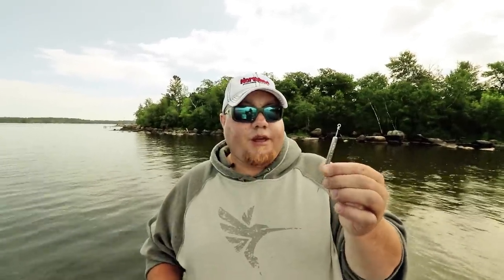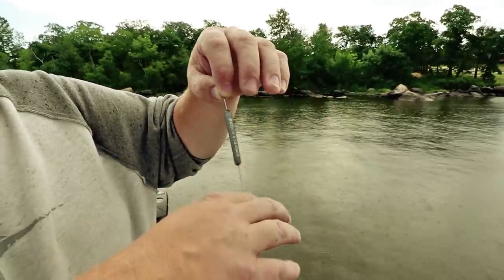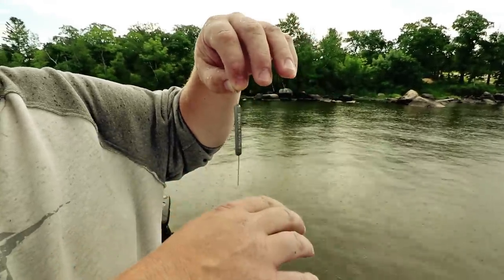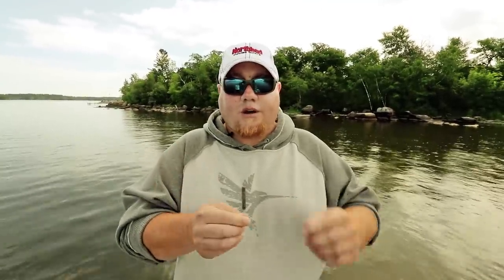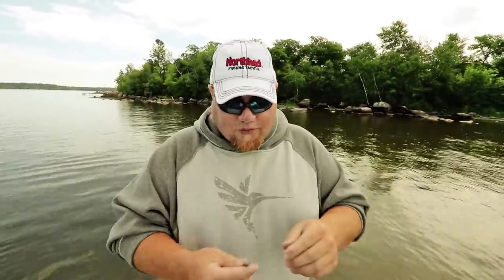Now we're going to drop down to one of my favorites — the rock runner. When I'm going from sand to rock, rock to sand, or fishing straight small cobble and gravel, this is a really good sinker. What I like about it is when you drop down to maintain contact with the bottom, it really shoots the signal back up — it just spikes down and you know immediately you're on bottom. You can give it a crank and stay snag-free. It also works great for spinners in relatively shallow water on sand flats.